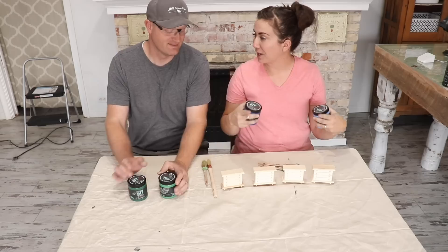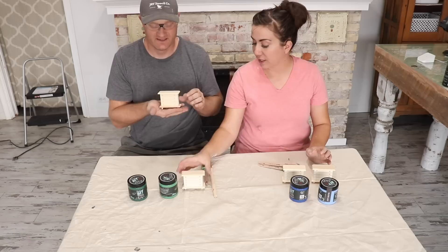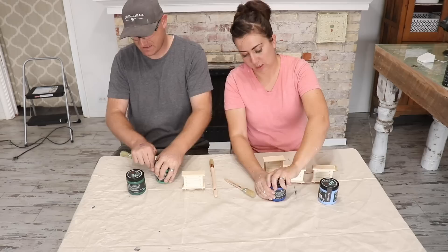And I have Blue Iris and Water Lily. We're going to show you how awesome they are on these little bitty dressers. These are going to go in the shop for my paint display to show people what they look like. I'm starting with Blue Iris. I'm going to do Monet's Garden and then I'm using the Salty Kiss.